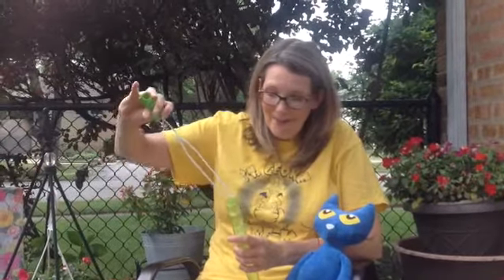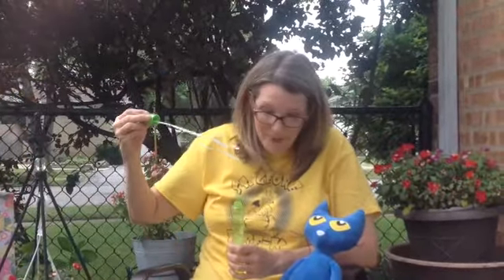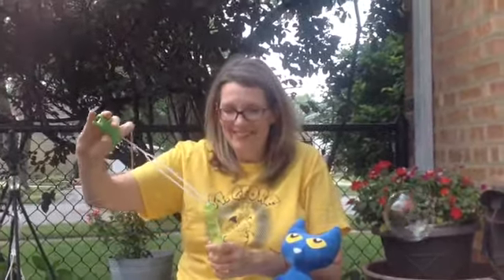Pete, look at those bubbles! Alright, it's my turn to blow. Pete, it's so much fun to blow bubbles in the summertime, isn't it? Hi boys and girls! Welcome back to St. George's Dragon Summer Camp! So good to see you!